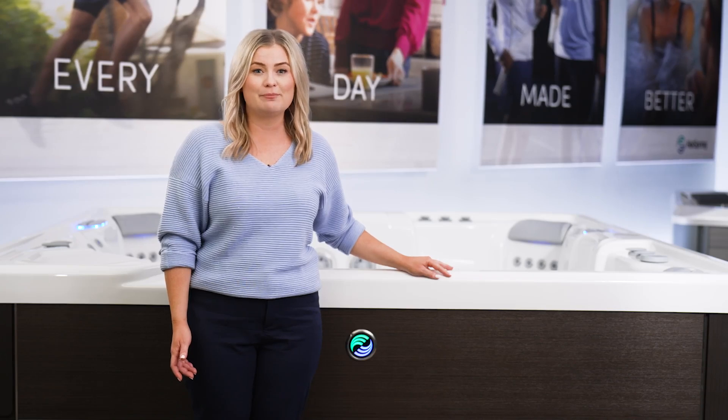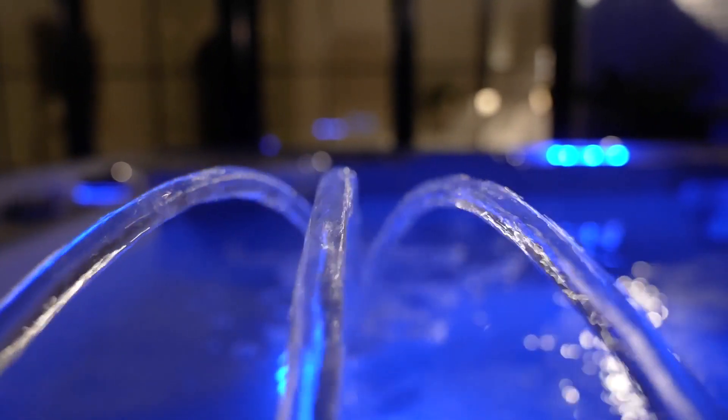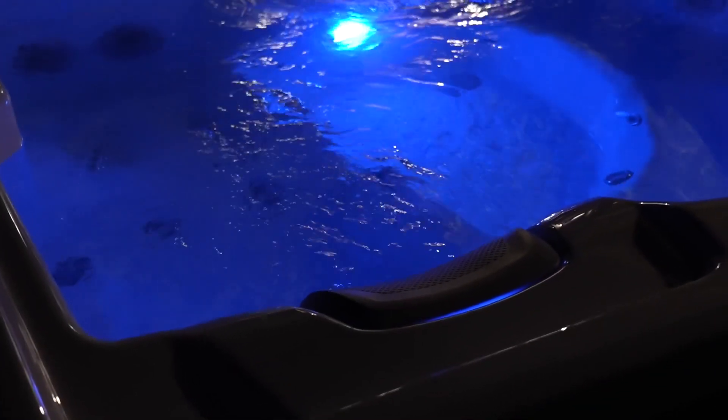Getting started with the Freshwater Smart Monitoring System is simple. How does the system work? Our patented technology tests your hot tub water every hour by continuously passing water over the system sensor. The sensor measures chlorine, pH, and salt levels, along with the health of the salt cartridge. Readings are then displayed on the hot tub's control panel, along with recommendations to balance your water.